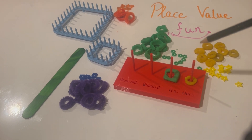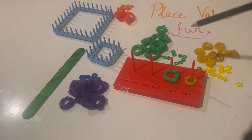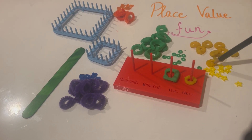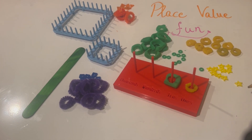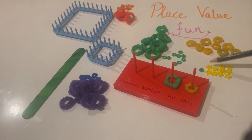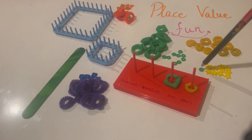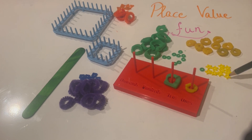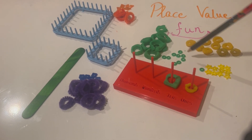The next ones are the greens. One green corresponds to or is equal to 10 of these ones — 10 of the yellows. So one green equals 10 yellows: one, two, three, four, five, six, seven, eight, nine, ten. That's one ten.